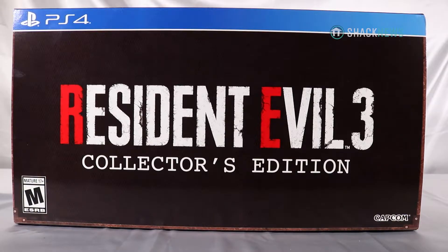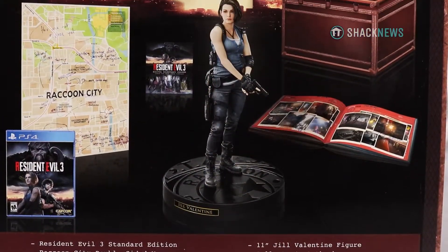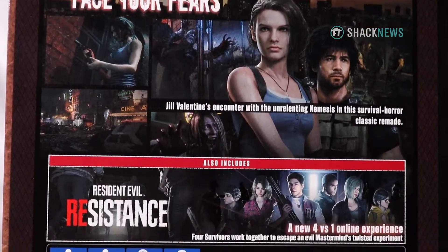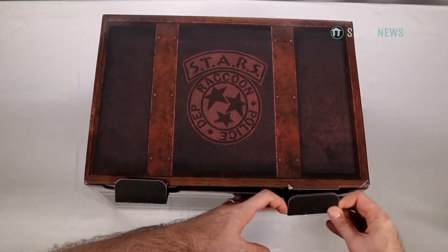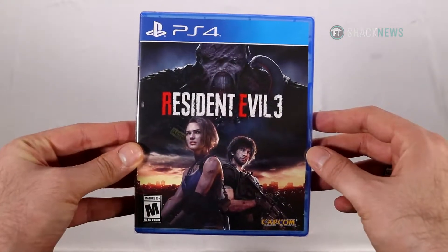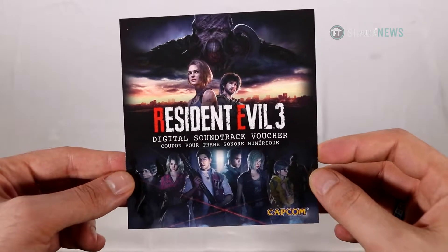Well, it may be late but it's here — Capcom's Resident Evil 3 remake collector's edition. This version is almost identical to the Resident Evil 2 collector's edition that came out in early 2019. Of course you get a copy of the game and a digital code for its soundtrack.